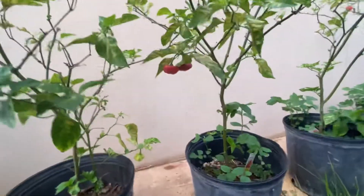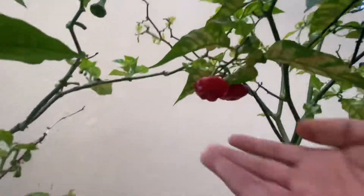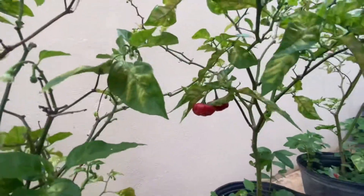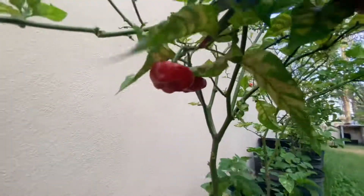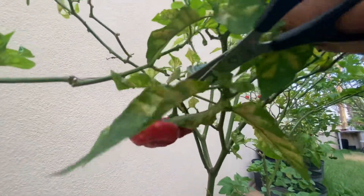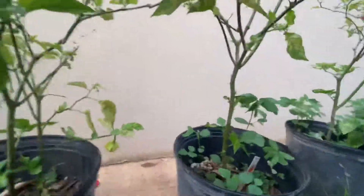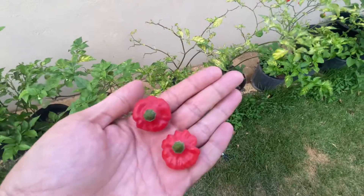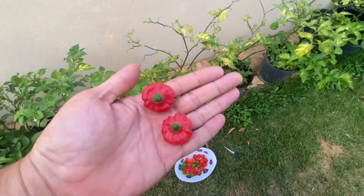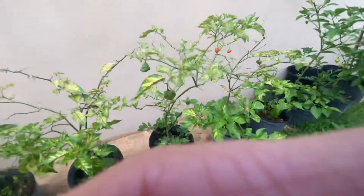Oh, these are nice! Look at these two right here — see how big they are. We're going to pick these real quick. So nice. All right, let's keep going. Let me show you the other ones real quick.